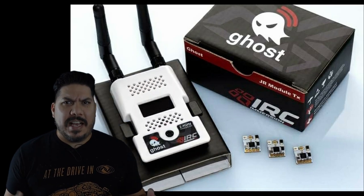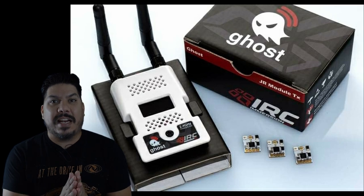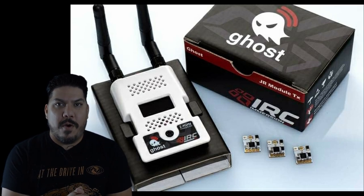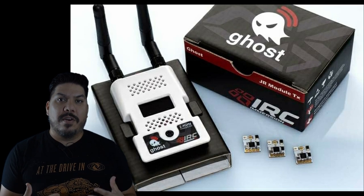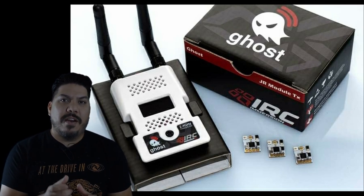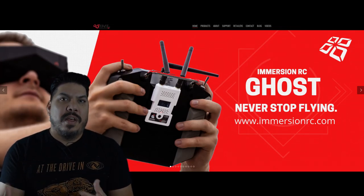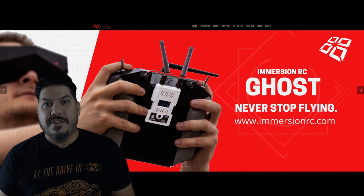John here, guys, and today we're talking about ImmersionRC's launch that is just happening. It is the new Ghost system. We've heard a lot of grumblings over the last few days, weeks, months about this Ghost system and nobody knew exactly what it was going to be. Now we know it is a 2.4 gigahertz control system with a module to go into your JR bay of your radio and an accompanying receiver that connects and has some interesting features.